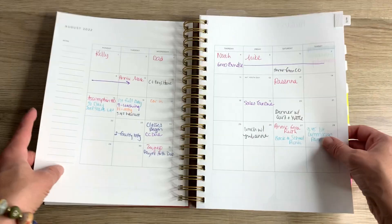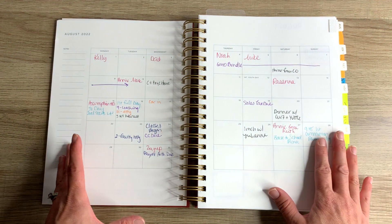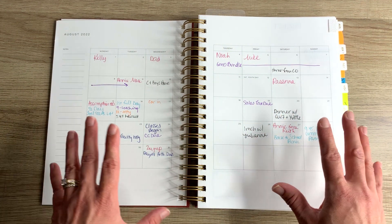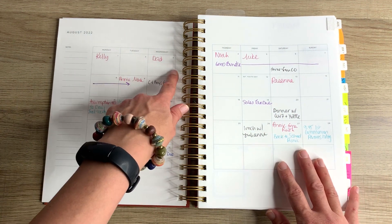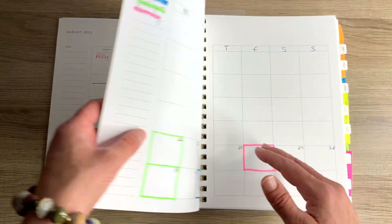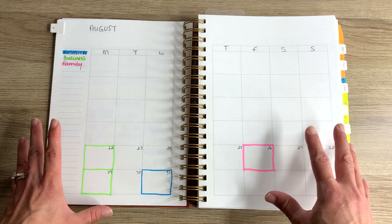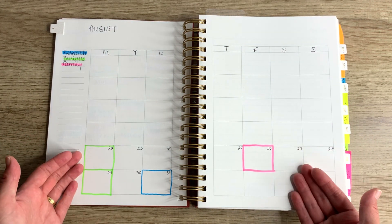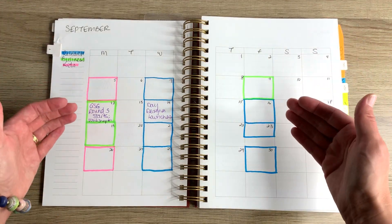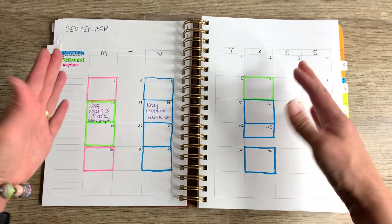If we flip to the first month here — August — I just want to show you how the color coding looks and that I can see the entire month at once. This page has all of the dates pre-established and laid out. Then on the next page, I chose to have a blank calendar that I can use. Let me flip to September because that's a better example — I am telling myself what kinds of activities I'm going to be doing on different days.